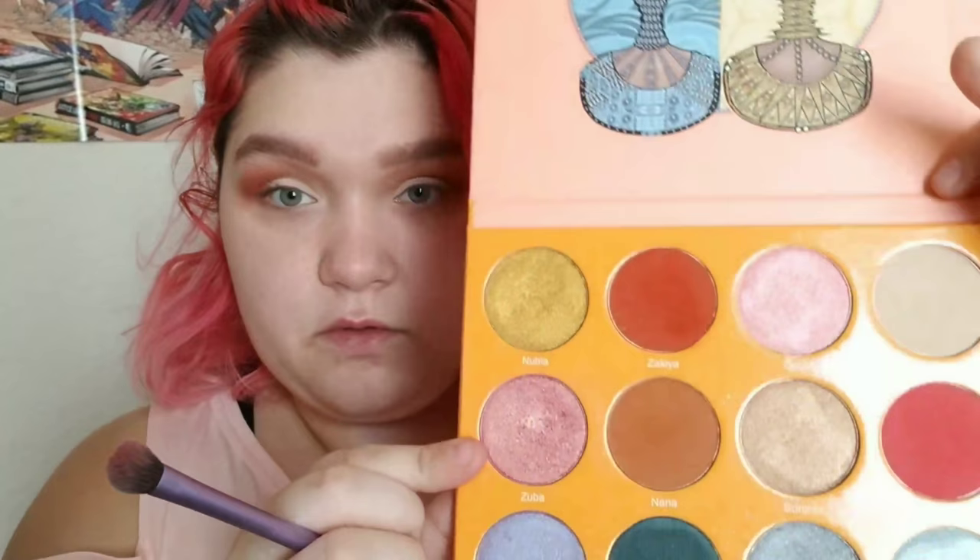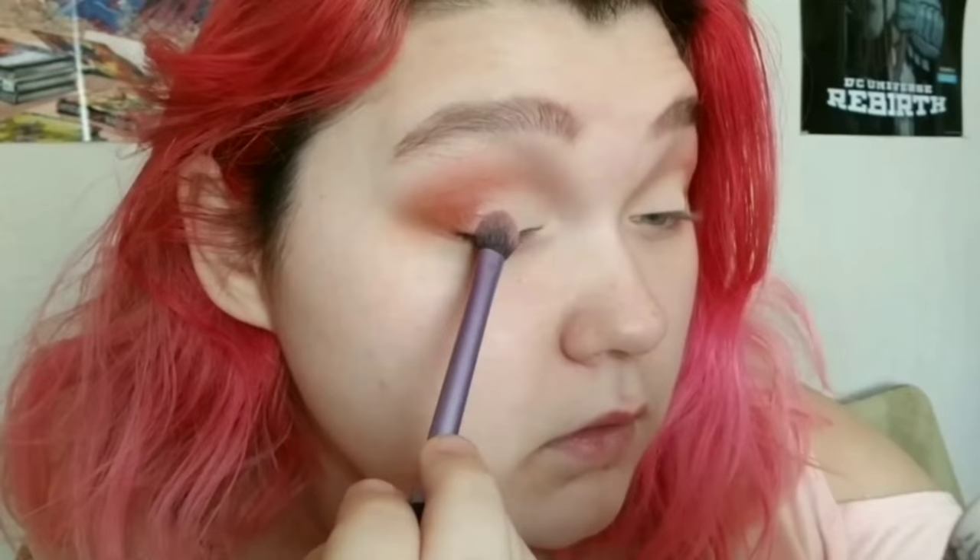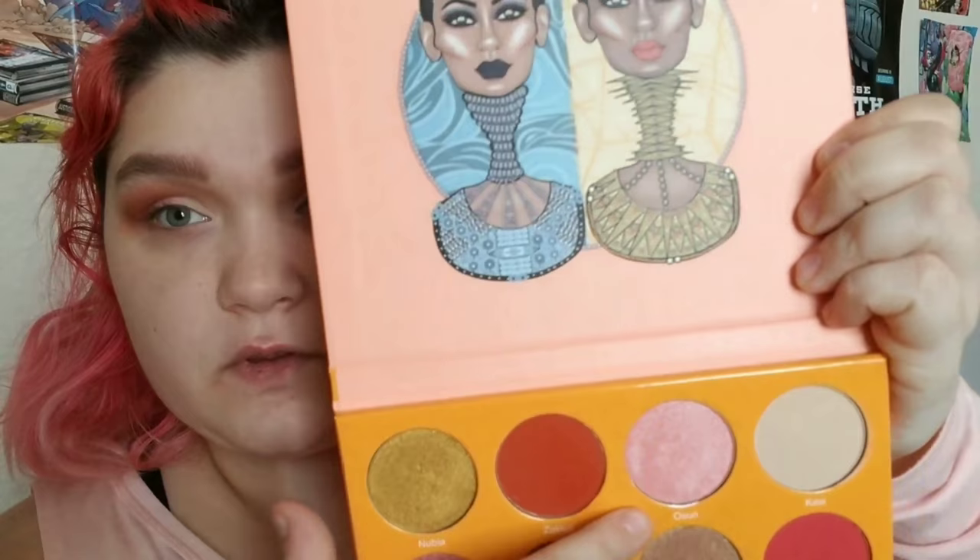After I set that with Heaven from the Too Faced Natural Matte palette, I'm going to start the gradient on the eye. These are all the pinks. I'm going to start near the outer corner with Zuba from the Magic palette. Then I'm pretty sure I took Osun from the Magic palette and put that next — it's either that one or another, but we'll go with it and see how it looks.